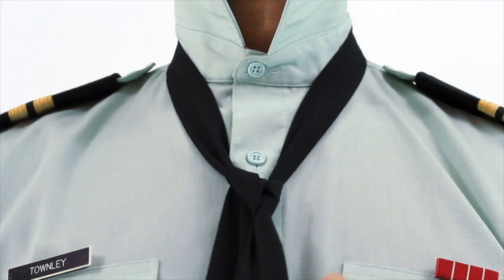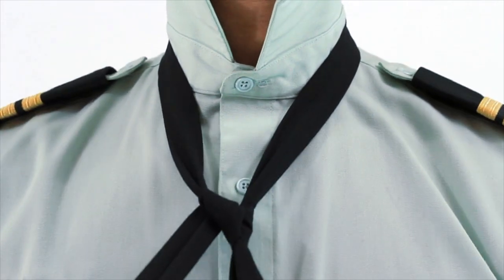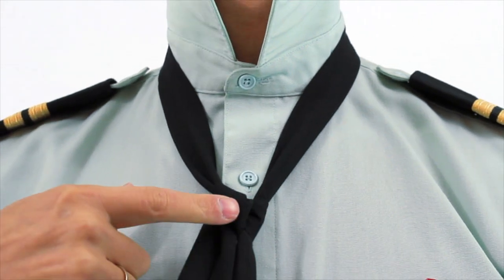This should form a kind of a triangle shape right here.